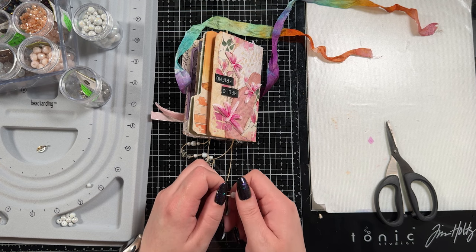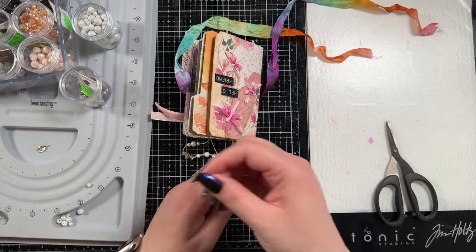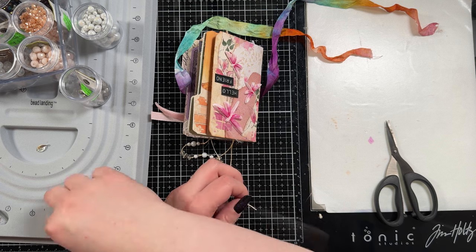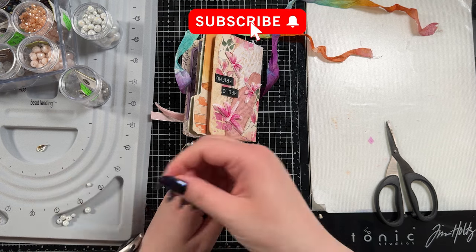When everything was completely done, I went and added glue to all of the knots holding the leaves because I didn't want them to just fall off. So hopefully in transit nothing gets damaged — that's the hope.